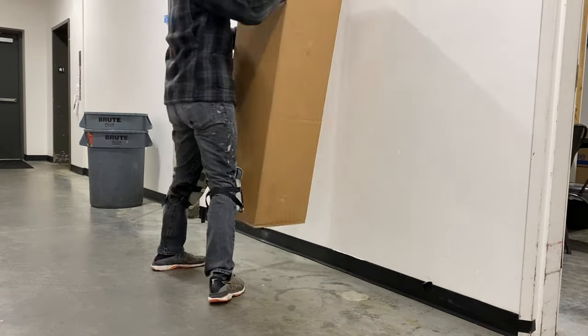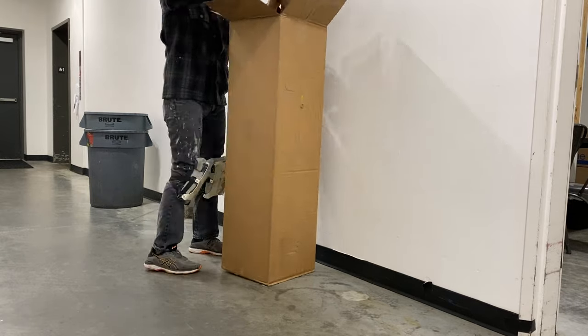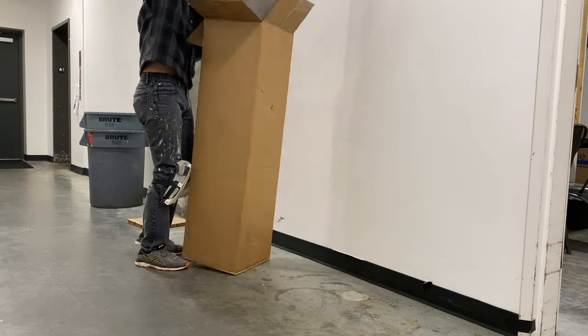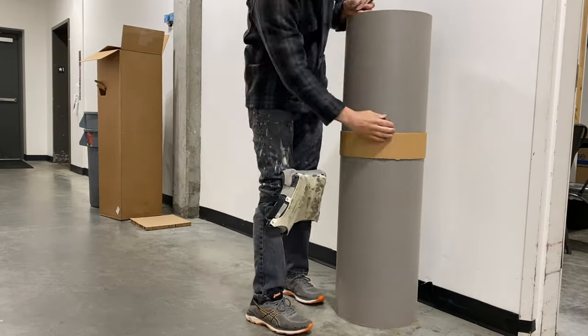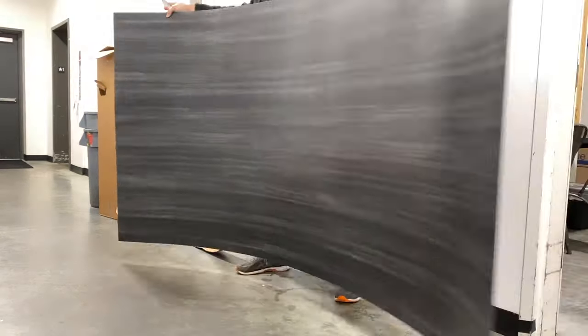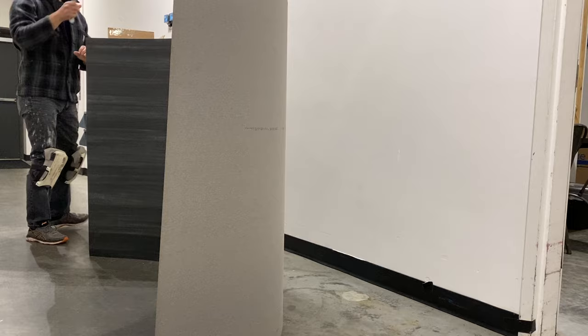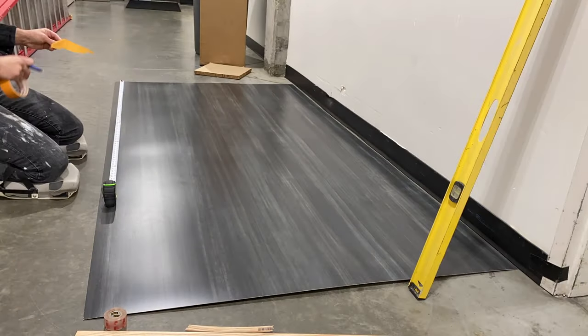There are plenty of wall panelings you can choose from, but this product is a Formica product that I picked up at Home Depot — I'll leave a link in the description box below. The color is called black and steel with a matte finish. There are a number of reasons to use this type of paneling: one, it's decorative and looks good; two, it's easy to clean; and three, it's extremely durable compared to drywall.